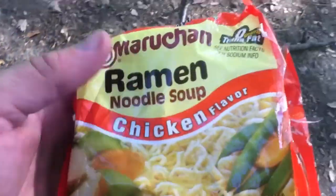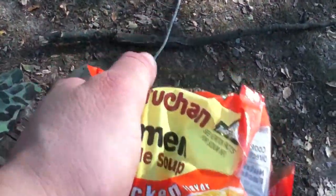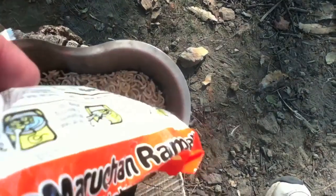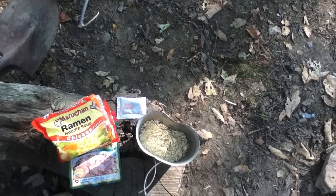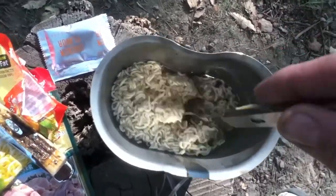So last night I made chili with ramen noodle, and this morning I still got half the pack left. I'm going to add a cup of water here, mixing the ramen noodle in. I'm going to use the quesobo knife to stir it around a little bit — make sure it's all good and wet.